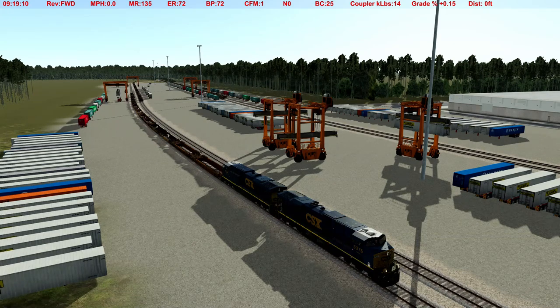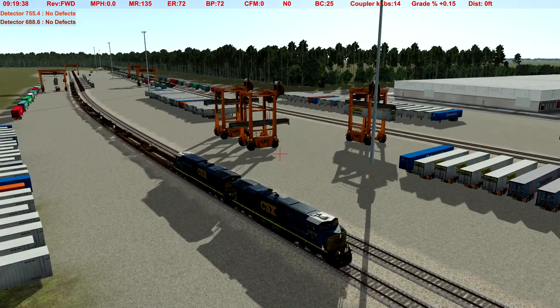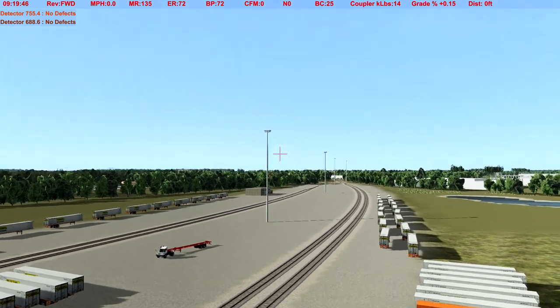Hey, it's your old buddy Microchip here playing Run 8 Train Simulator 3, and this is the A-Line episode 60. I say 'again' because I just started recording like maybe five or six minutes ago, and then as I'm going on doing my thing, I look over and the recording stopped. I must have hit the wrong key somewhere along the line.